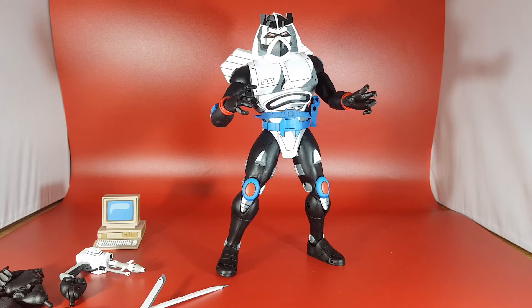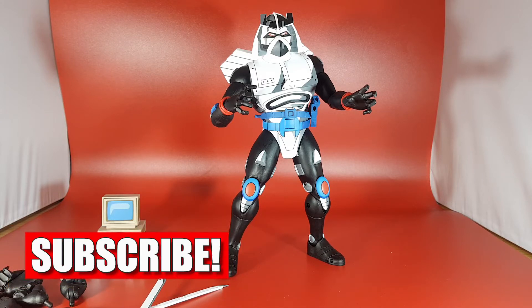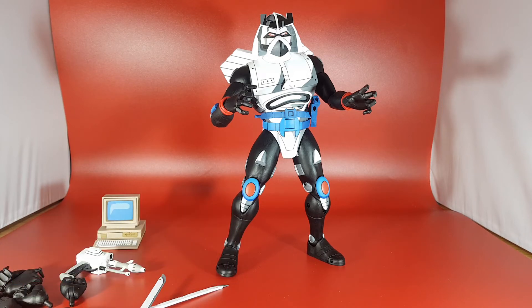I absolutely love it, so I had to grab him. Thanks to Big Bang Comics for ordering him in especially for me, because I missed him on the first go. Let me know what you think in the comments below, hit that like button. If you are new to this channel, please do me a solid and hit that subscribe button — it doesn't cost anything and I throw content out all the time. Thank you for watching. Hopefully we'll see you on another one. Thanks very much, bye!